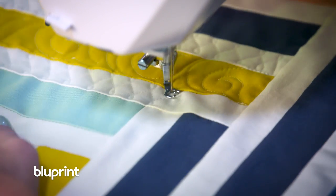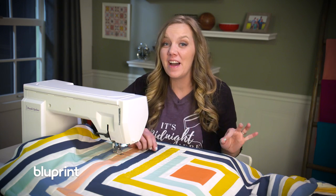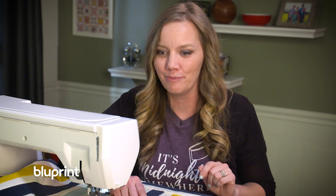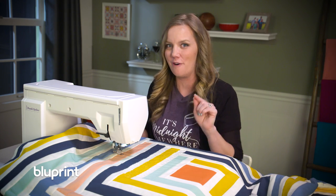In the time it takes to earn a first aid merit badge, I've quilted three of these borders! It just goes to show that quilting can be fun and efficient — the trick is picking designs that can run right into the edge of the border. I'm already thinking of all the different designs I can quilt, so I'm going to get to it and show you what it looks like when I'm all finished.